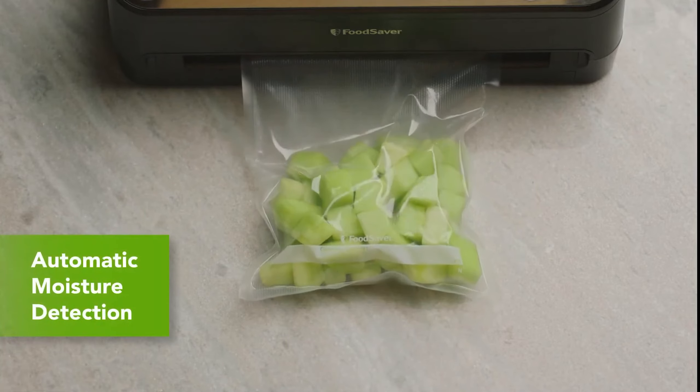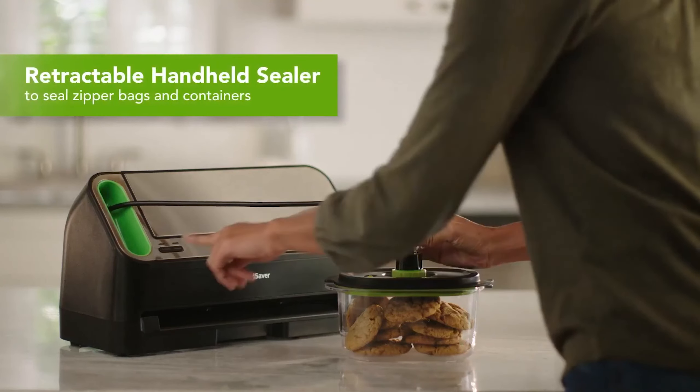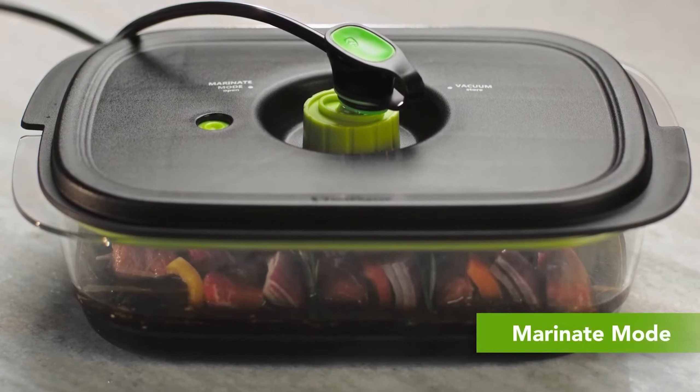It's recommended to use the brand's specific bags due to potential compatibility issues. Ideal for sous vide cooking, it comes with a bonus handheld sealer and is compatible with Food Saver's jar sealer for extended food preservation.